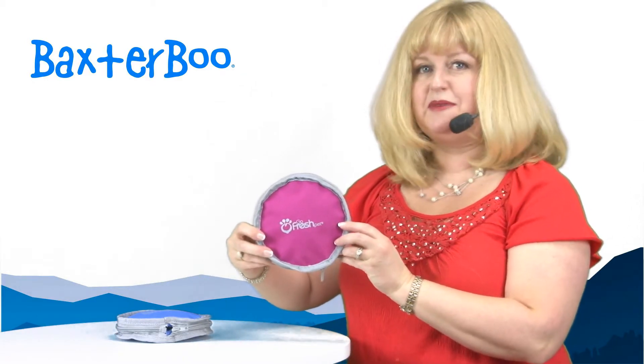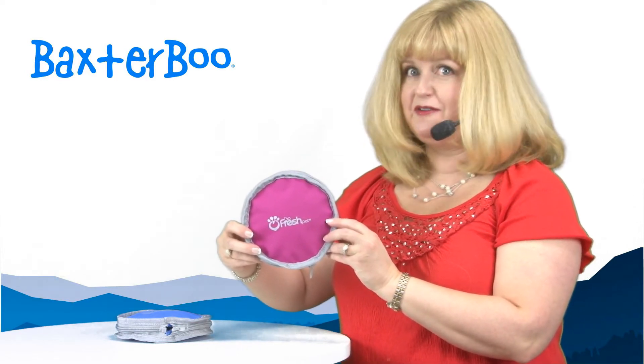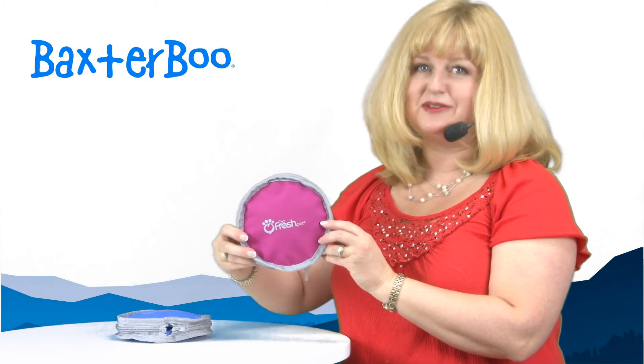Again, this is our travel dog bowl by Go Fresh Pet in pink, and you'll want to check out the other great travel accessories as well.